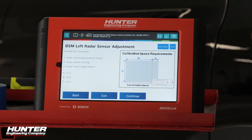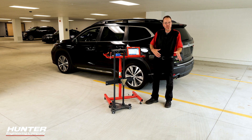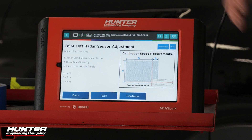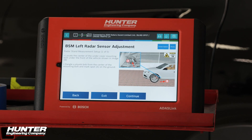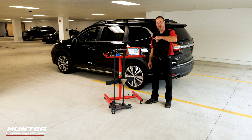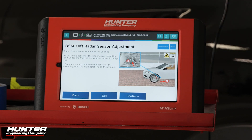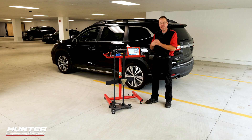Now we've got our calibration space requirements. You can see I have a lot of space around me. Even though I'm only focusing on the left rear corner, I do need a little bit of distance to set up that reflector — two, eight, and six meters. We have plenty. We'll press continue and start setting up the corner reflector. The first thing it tells us to do is find a body bolt underneath the car. Then you're going to hang a plumb bob from there, line it up, put a piece of tape down, and mark that.